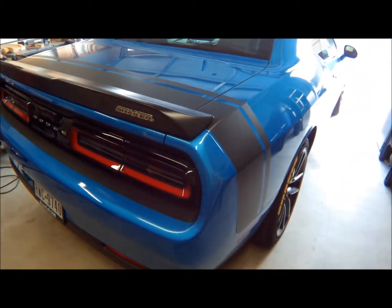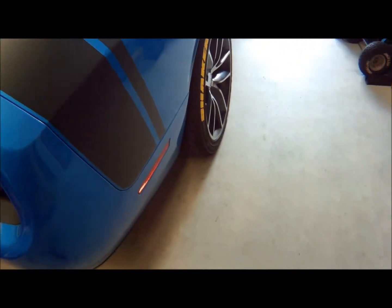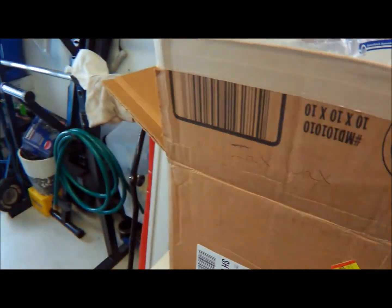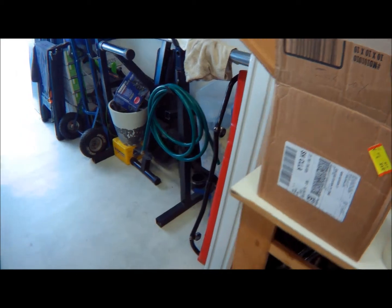I've got other mods coming for this car. In fact, I've got another one right here in this box that I'm going to be doing — I'll make another video of that.